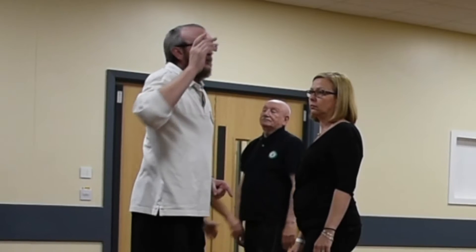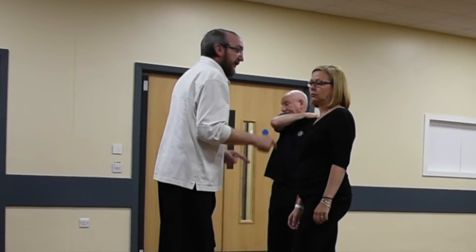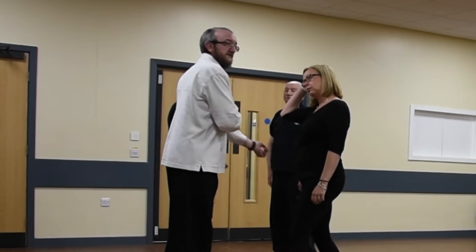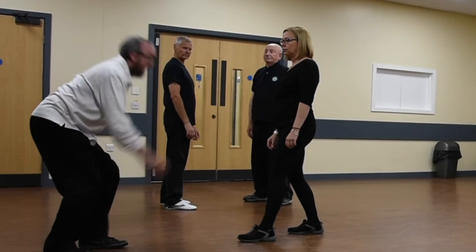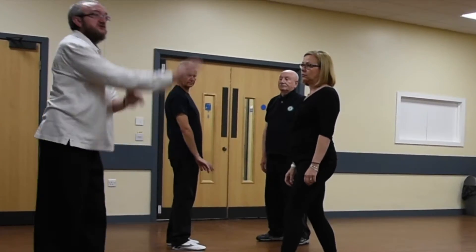We don't put it on, and we don't do the big step. But if you were really doing it, like we've talked about — the snake creeps down kind of movement — you'd pull it down and just slam somebody down.